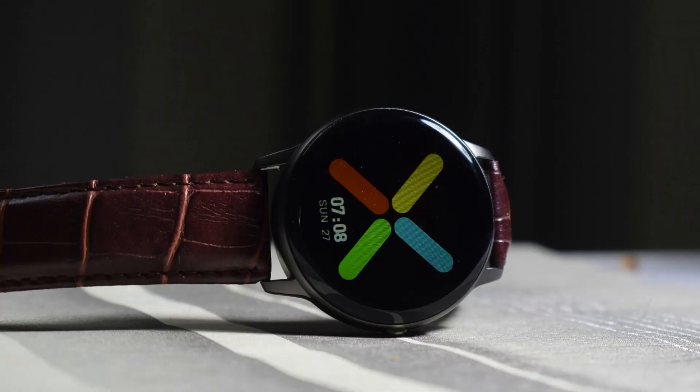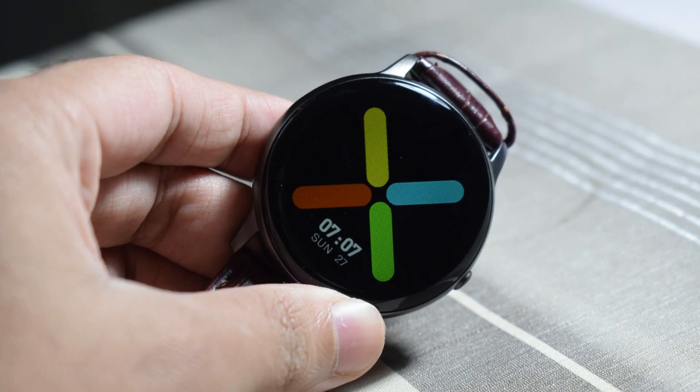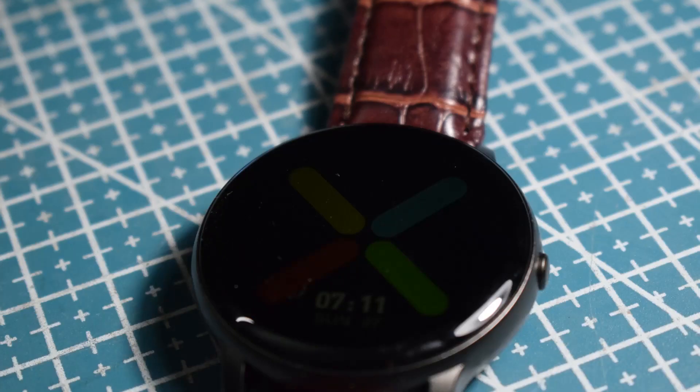The screen is TFT, which is expected for this price range. The bezels are acceptable and if you look at daylight screen visibility, it is okay. The display is a little on the smaller side, but overall I'm okay with it.